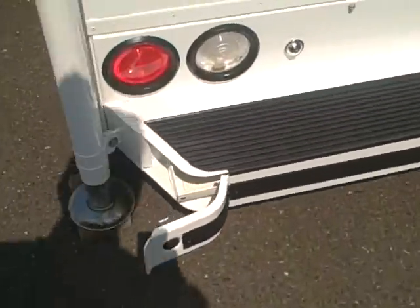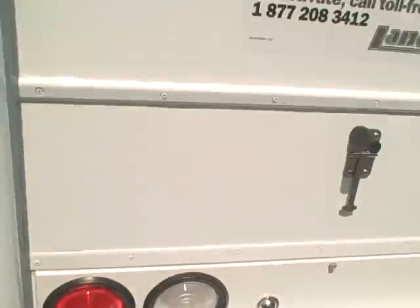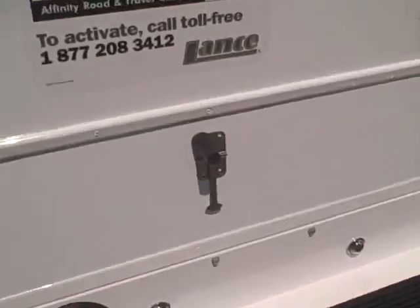Here's the back side — something to point out: sewer tube storage is common in these, but an actual tray to set that tube in is not. It's featured on these nice campers, as well as steel door hardware that doesn't break like plastic.